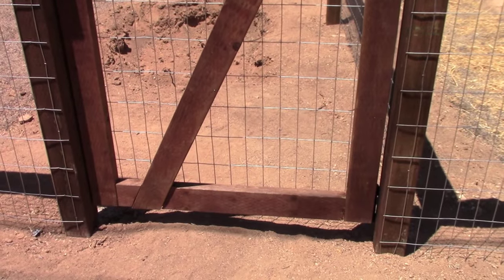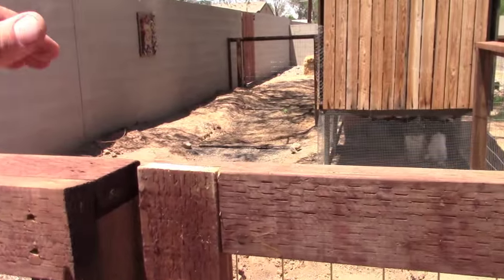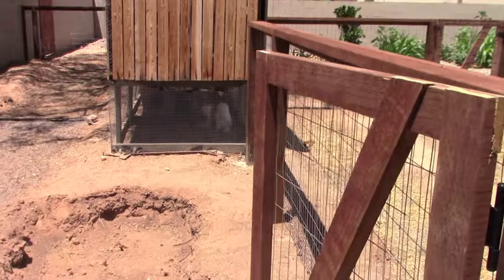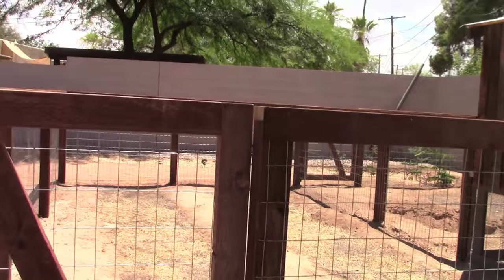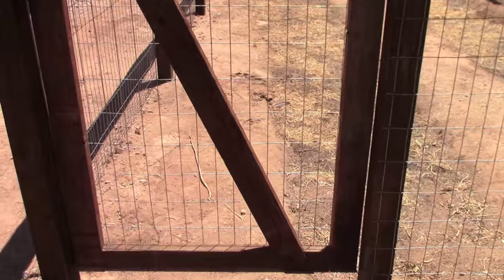I'm going to take one last look at both gates just to make sure everything's lined up and working properly. And if you look in the background, you're going to see a sneak peek of a future video to tour my friend's urban farm in the making, showing desert gardening, rainwater harvesting, composting, chickens, and a whole bunch of other really cool stuff.